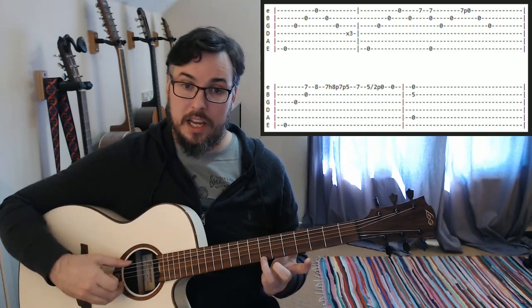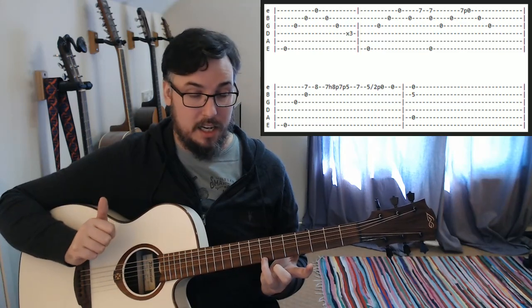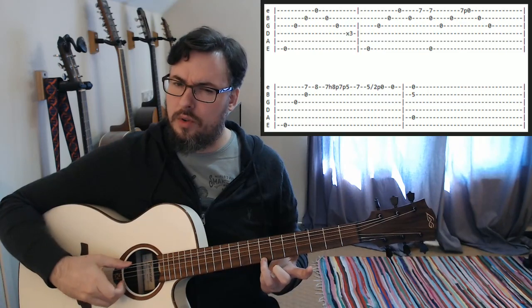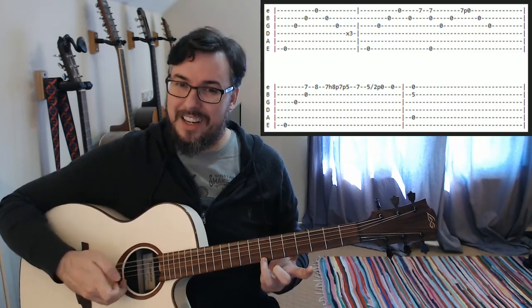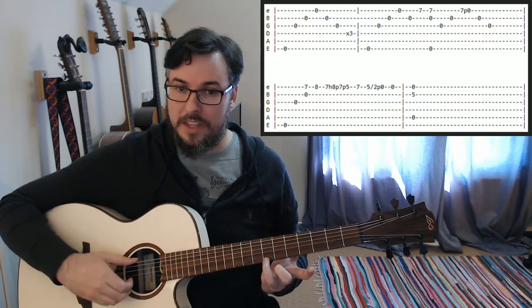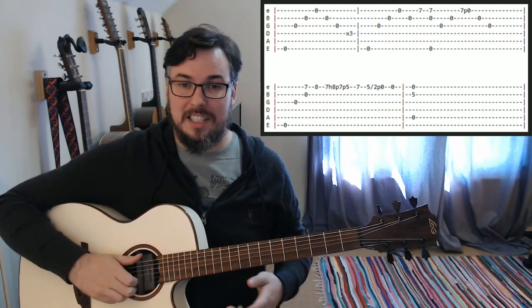Then we're going to play our low E open, our B open, and our high E on the seventh fret all together. I like to put a bit of a roll — very, very subtle — just playing those slightly off from one another. Just because it sounds a little bit more cool.